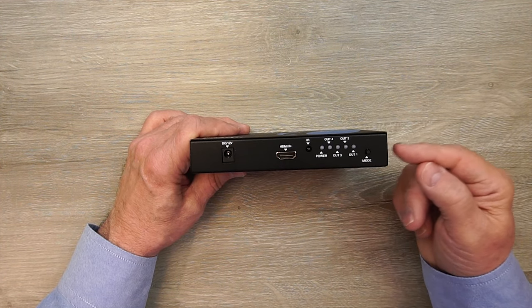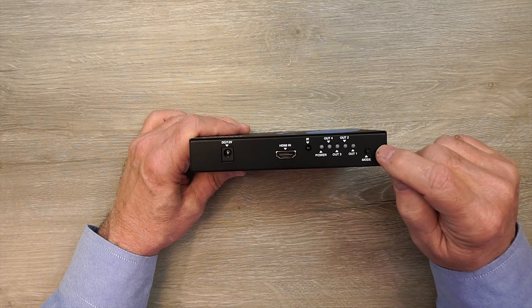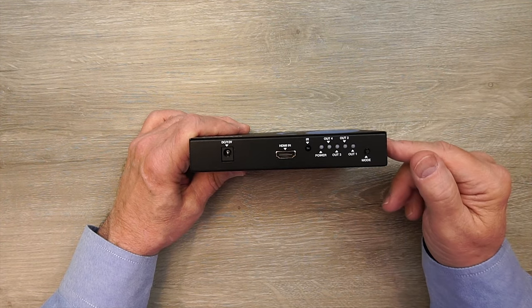To the right of that is a mode switch. This unit supports eight different video output modes — 1x2, 1x3, 1x4, 2x2, and various combinations of those — and you can switch between those by tapping this mode button. You can also use the remote control that comes with the unit, and the on-screen display will help you make those selections.